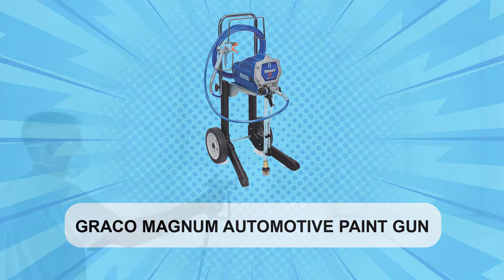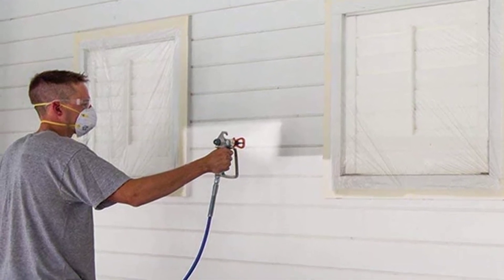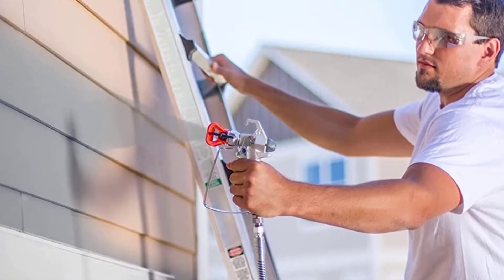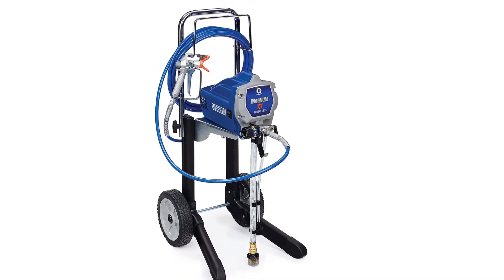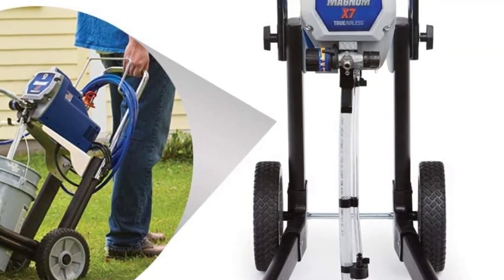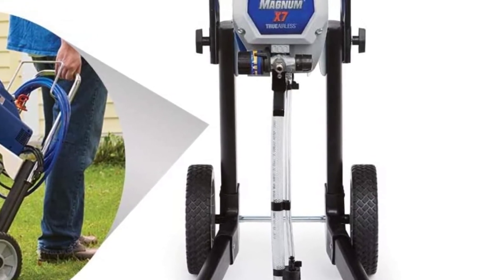At number 3: the Graco Magnum Automotive Paint Gun. The Magnum X7 airless paint sprayer is a premium device with plenty to offer in terms of features and performance. You can work on all kinds of DIY projects and use up to 125 gallons of paint per year with this functional and affordable automotive paint gun. This airless model allows you to control the paint pressure for a smooth and accurate application. Thinning is a thing of the past due to the high-pressure stainless steel pump, and the Magnum X7 uses this powerful pressure to atomize thick paints and is compatible with primers and stains as well.